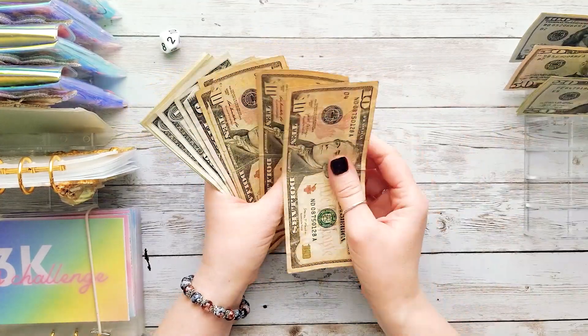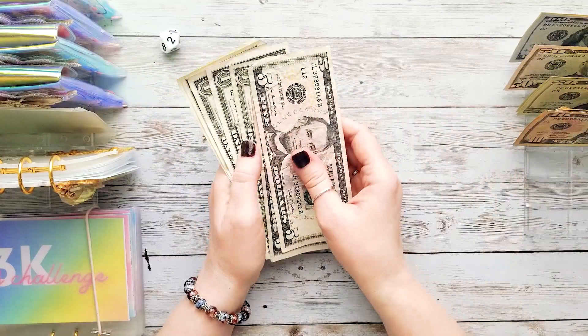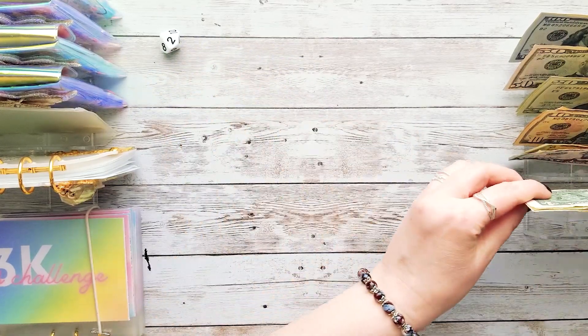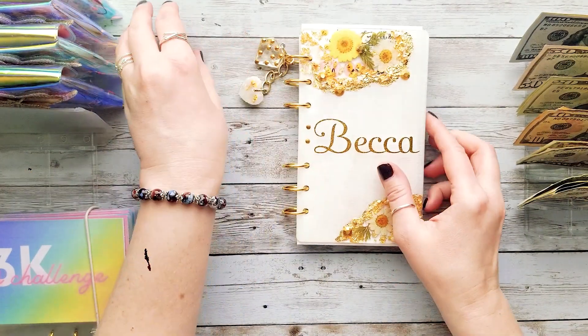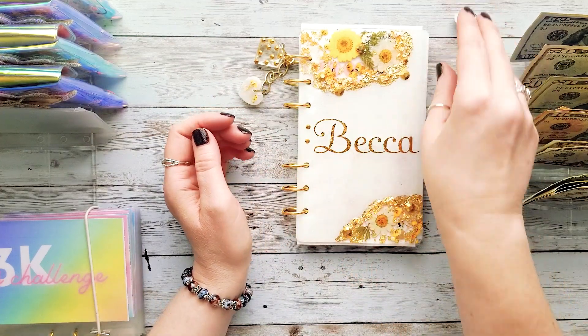I hope you guys are excited to see the progress we are making, and thank you so much for following along with our debt-free journey. I hope you're all doing well — let me know what you're up to this week in the comments. We're going to get started with my savings challenge binder and we'll be doing Roll With It today!